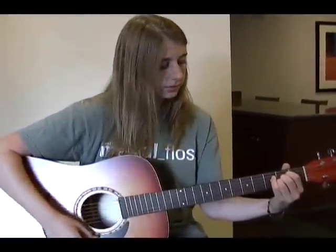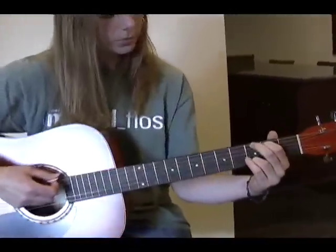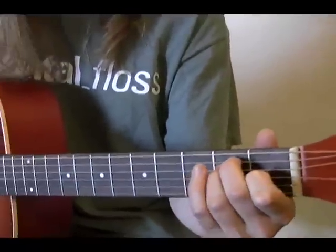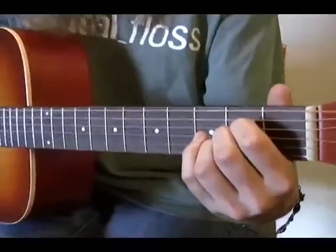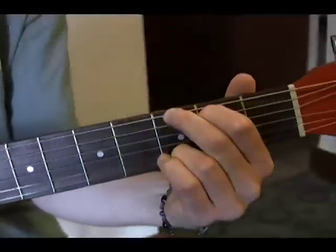Now we're going to practice strumming back and forth between the A, G, and E chord. Let's strum an A chord, again with only five strings, move to the G chord, and to the E chord. Let's do that again: A, G, E.